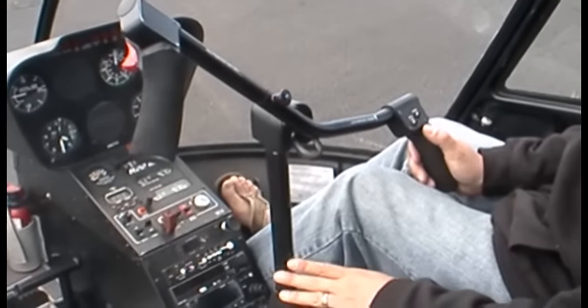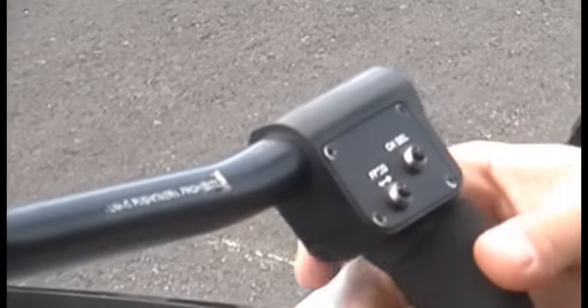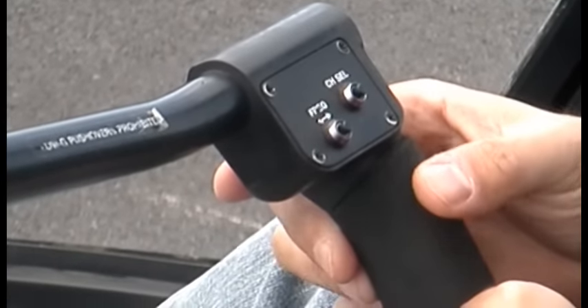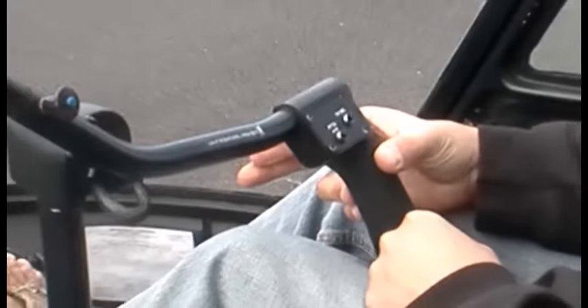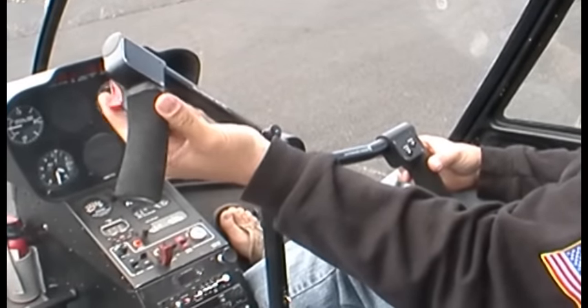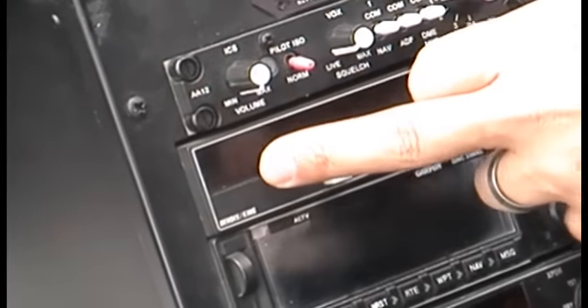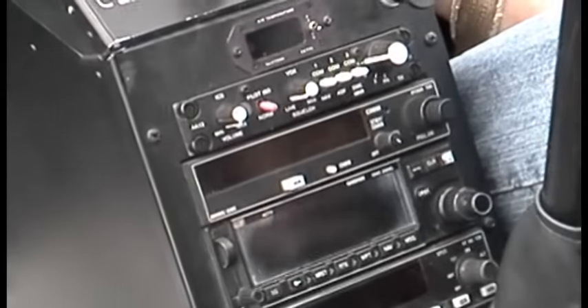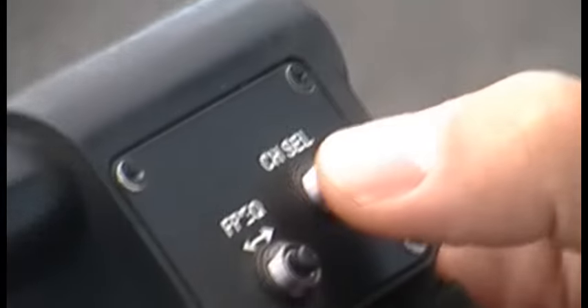There are a couple of other controls on this control column. One is the landing light — an on/off control. And then up where the hand is, there's a trigger on the front — this is your push-to-talk or push-to-transmit. If you're tuned in to Redmond Tower, for example, you push that and talk directly to them over the radio. The co-pilot or instructor has the same control on the left-hand side. You also have a frequency flip-flop button, which switches between your primary and secondary radio frequencies — same as pressing the button on the radio stack. And up here there's a channel select button that cycles through ten presets set in your radio.